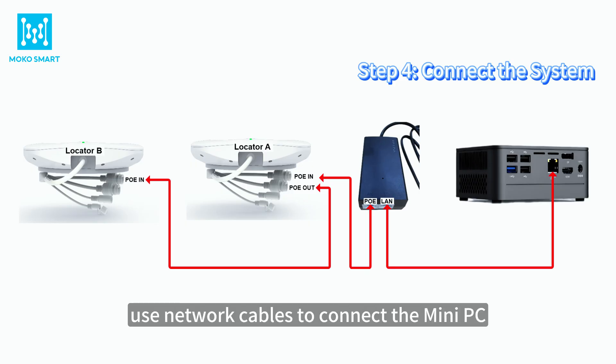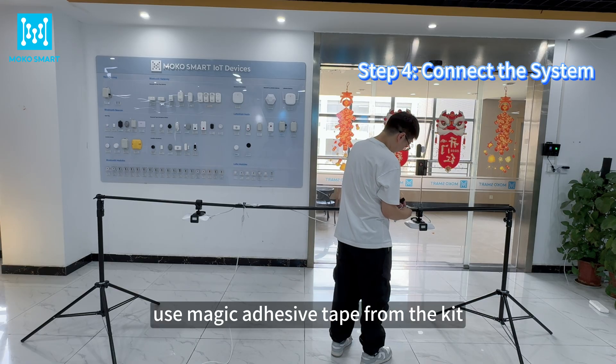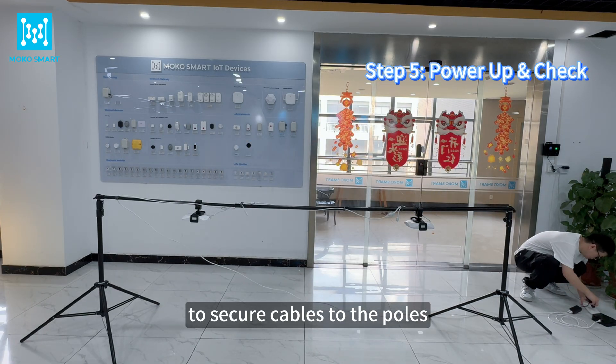Follow the diagram in the video. Use network cables to connect the mini PC, PoE injector, and both locators. Use magic adhesive tape from the kit to secure cables to the poles.